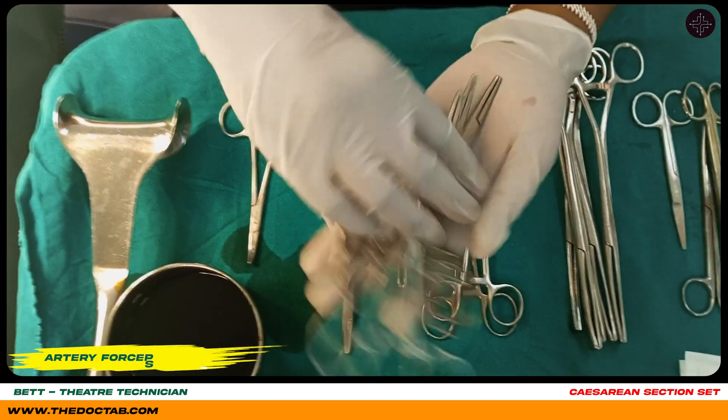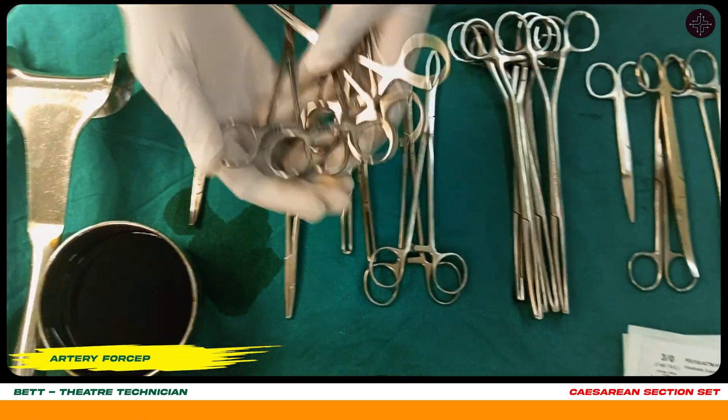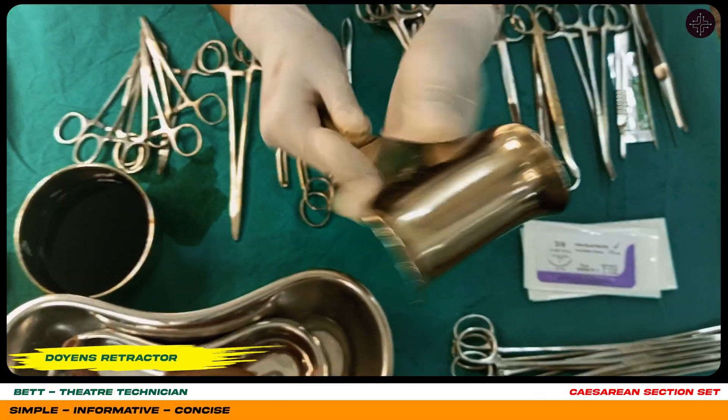Here are our little artery forceps. They are used to prevent bleeding. And this is a Day one retractor.